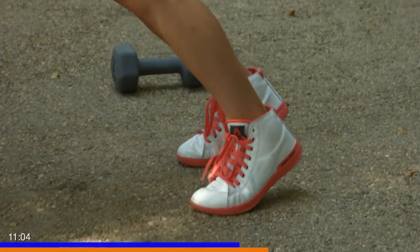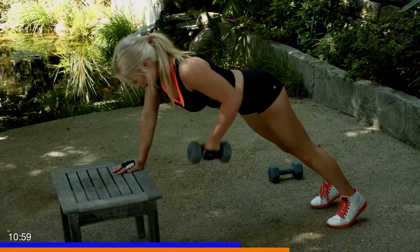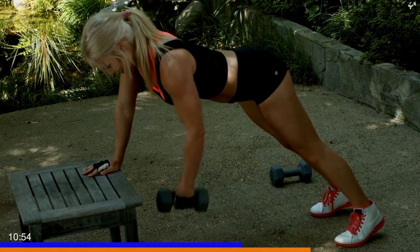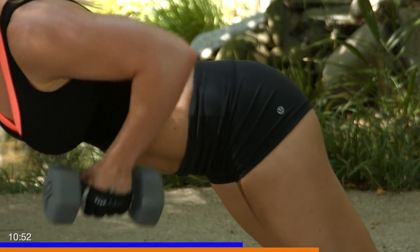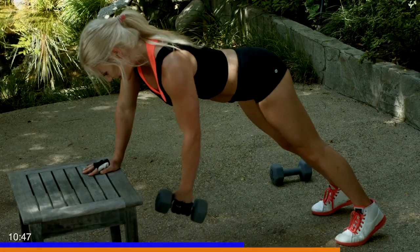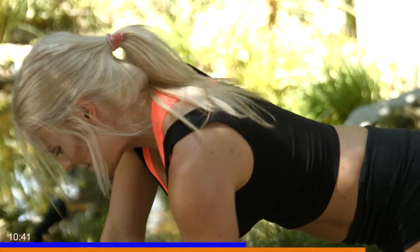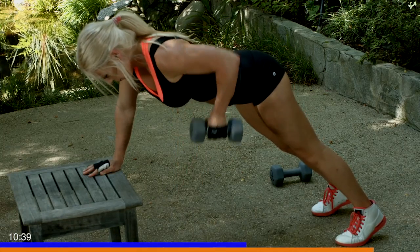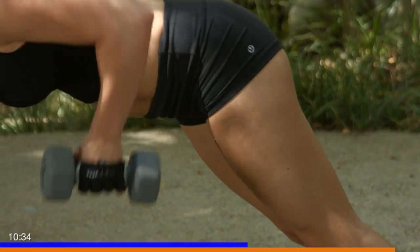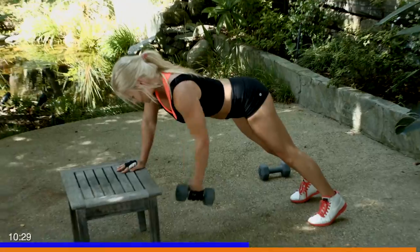Finding your plank, hips are low. One of 25, let's do it. You guys are doing awesome, keep it up. Keep that core tight, drive that dumbbell towards your hip. Elbows tight and high. Never stop breathing — inhale, exhale, inhale, exhale as you row back. Five more — five, four, three, don't quit, two, and last one, one.